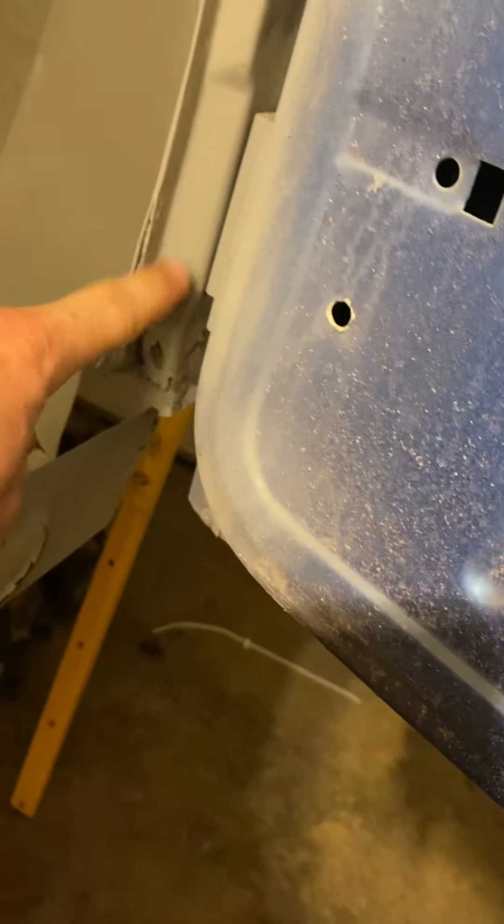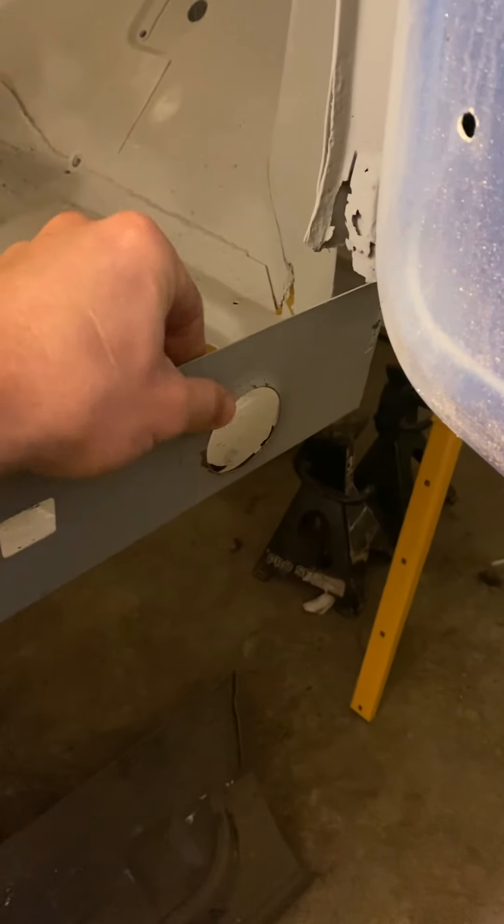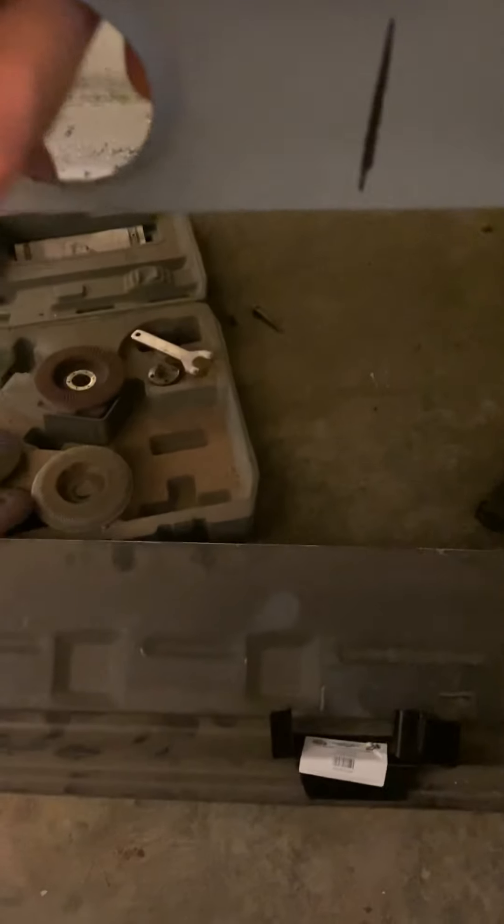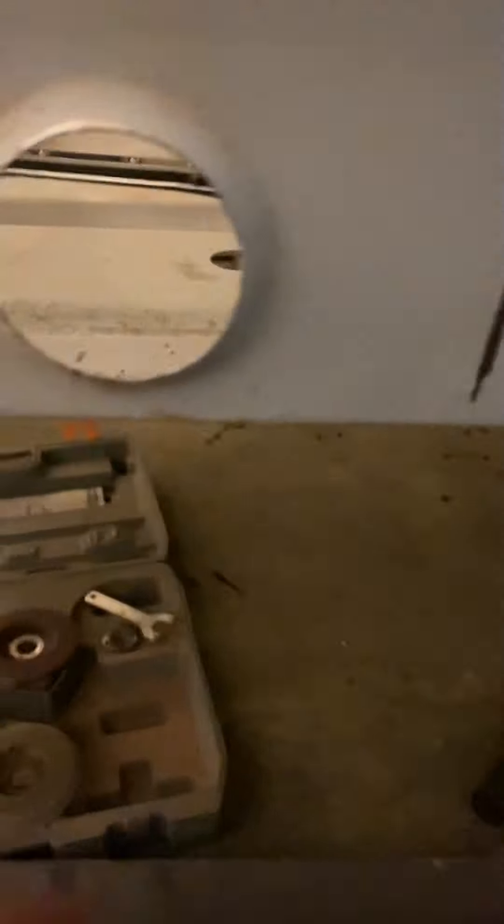I did this — hopefully everybody doesn't hate me for this — I'm curious what your thoughts are. That's a punch and flare, and my reasoning behind this is I want to be able to see and spray paint, or when I actually paint the car, I want to be able to get in to the back side of the sill and this panel. Now I won't have that enclosed space there; it'll only have openings from the bottom of the outer sill.